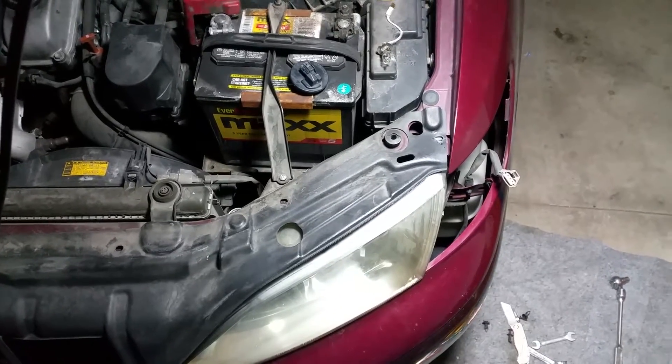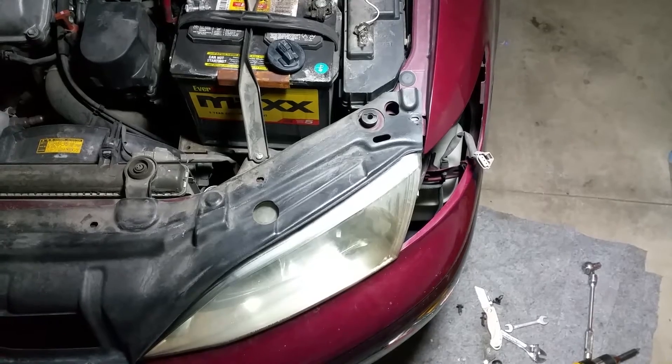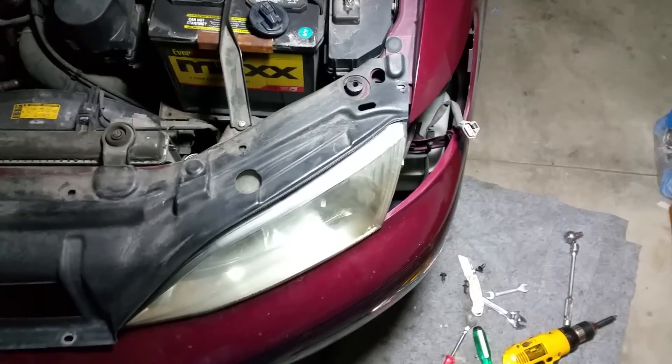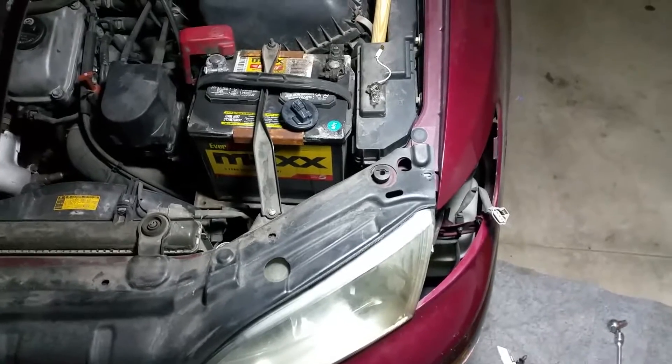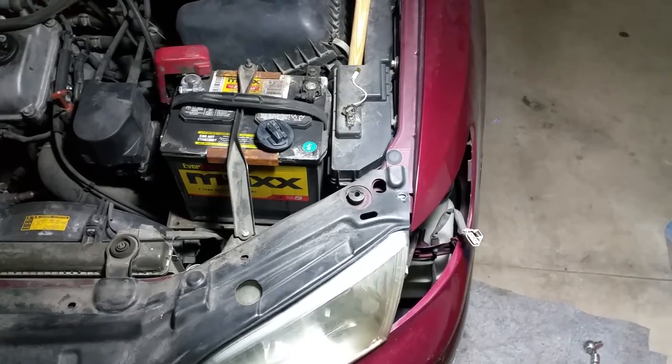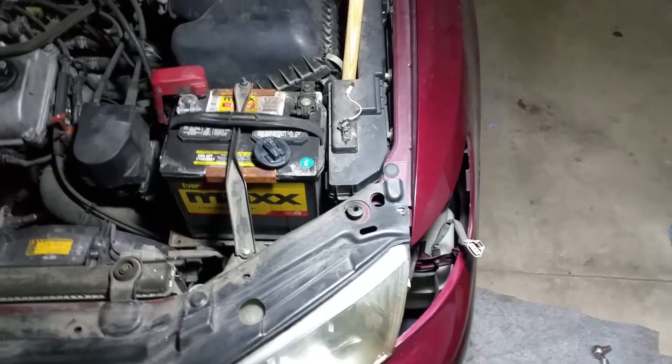I'm replacing the fog light on the driver's side of my 1997 Lexus ES300. I started to do it from underneath but saw something online that said you could do it from the top, so I thought I'd give it a whirl because I wasn't getting very far very fast underneath it.